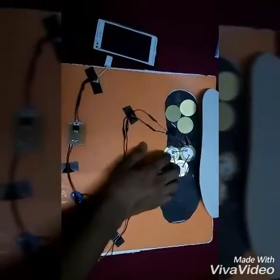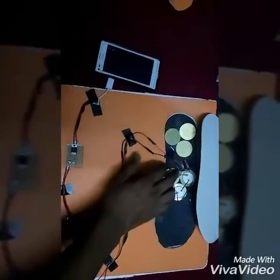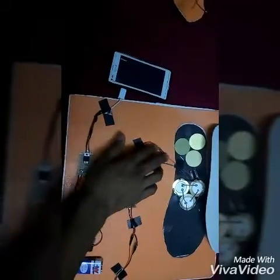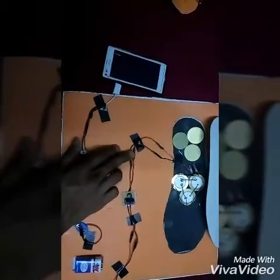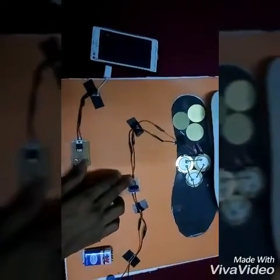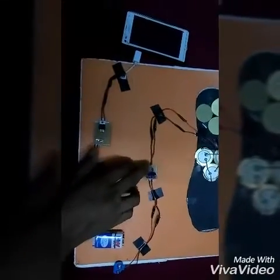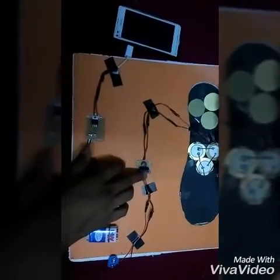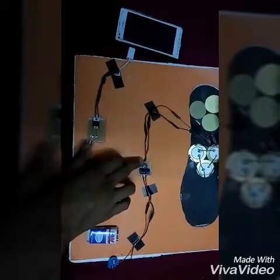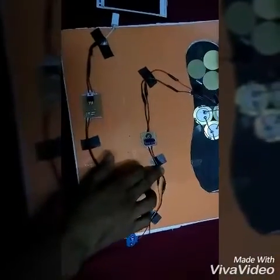These are the piezo metal discs which are connected in series with one another. These are the connections of the piezo metal disc connected with the rectifier, then the rectifier is connected with the capacitor. The capacitor positive is connected with rectifier positive and negative is connected with rectifier negative.